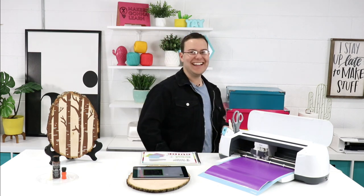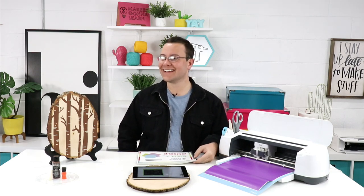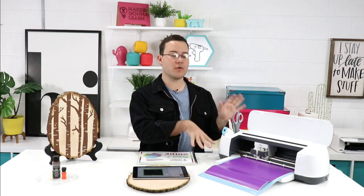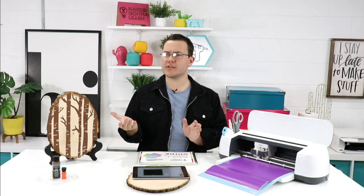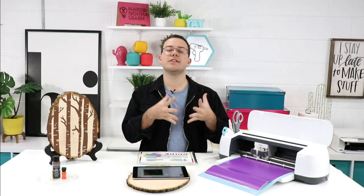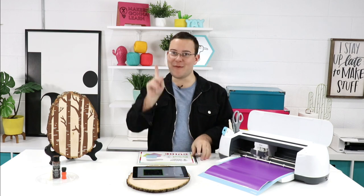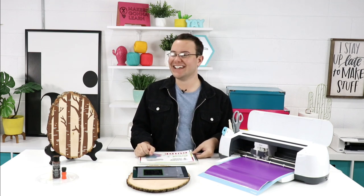Ruth Ann asks: are the e-courses listed below free to Makers Gonna Learn members? Three of them are — the Build a Business course, the Cricut Maker A-to-Z e-course, and the Design Space class. All three of those are free to members, which is almost all the courses we have. A lot of beginners are getting the year membership, so those are in there so you can really master your machine.